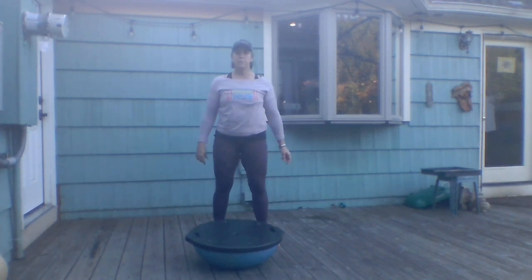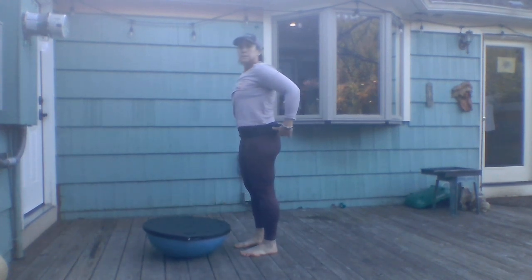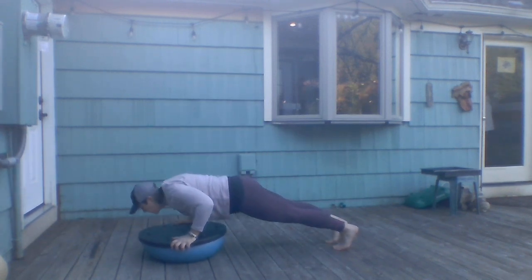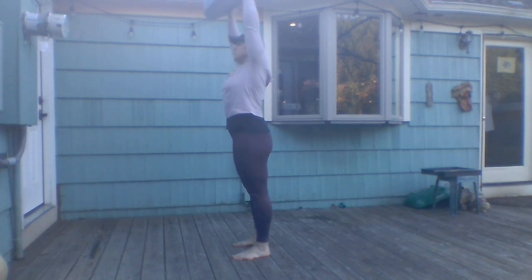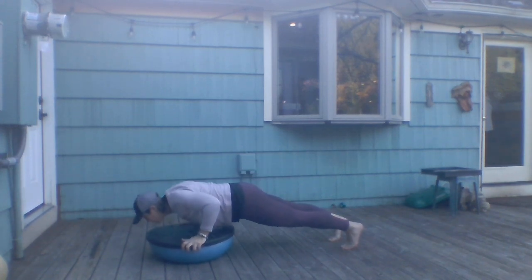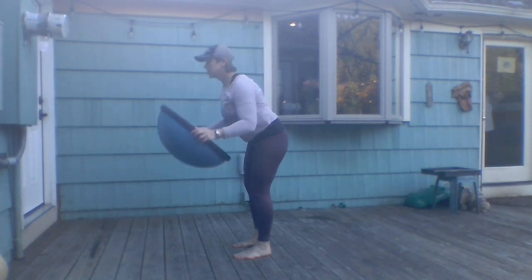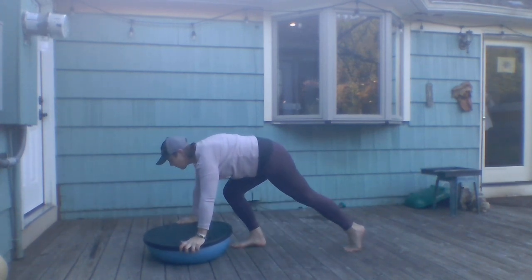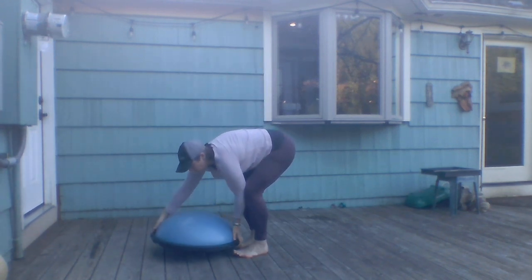Now we're moving into some core strength. I'm going to flip the BOSU over and do a slow burpee: step out, optional push-up here, step back in keeping those knees bent, then reach the ball up toward the ceiling and come back down. If you want a higher-impact version, you can hop your feet out and then hop up with the ball.